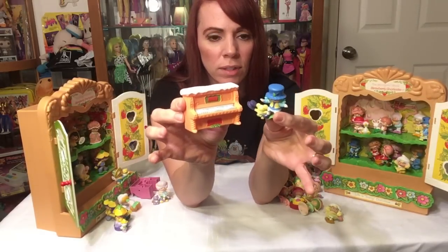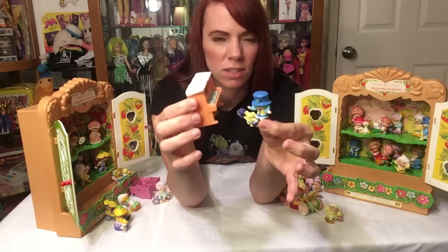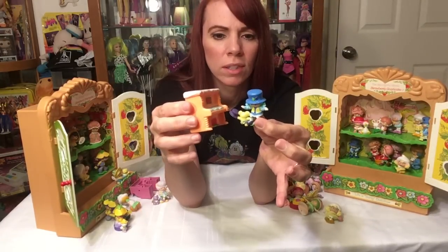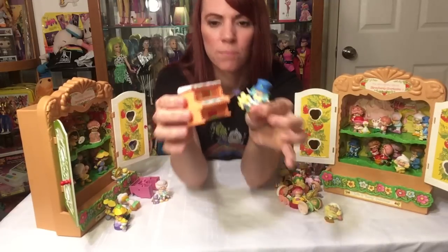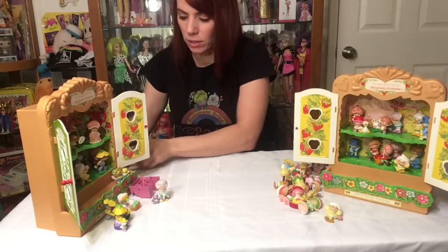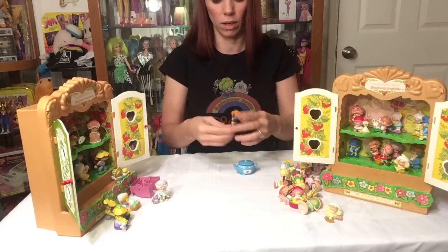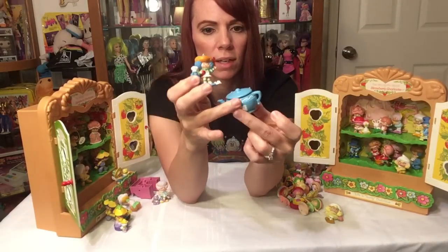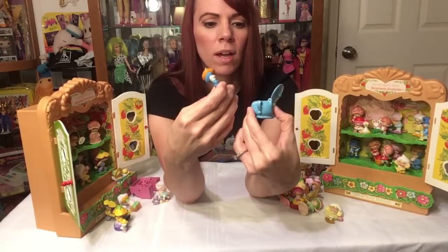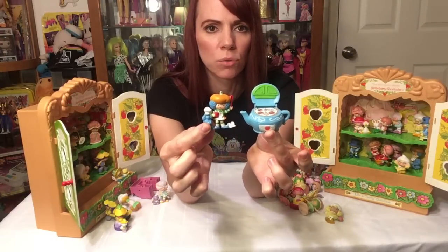Then there's Blueberry Muffin with Cheesecake Mouse — she's at the piano. From the cartoon, she has a slight southern drawl, which is cool. There's the Cheesecake Mouse — it doesn't play, but that would be cute. The last accessory set I have is Crepes Suzette with Eclair. She came with a little teapot-looking thing that opened up and was actually a stove, so she can cook on it. Very, very cute.